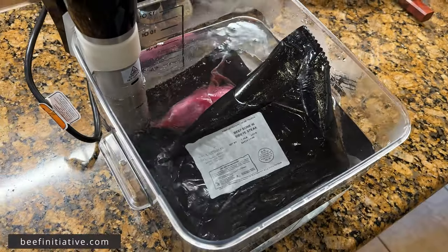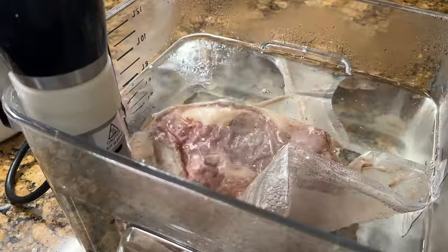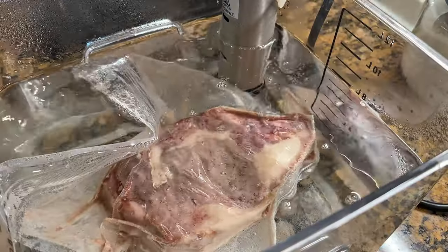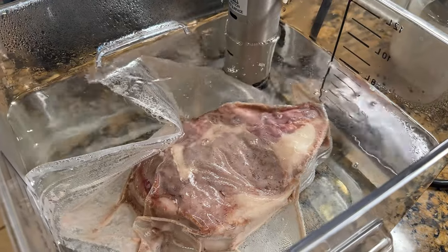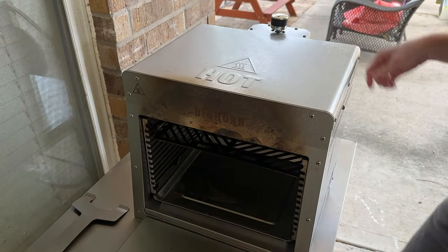With these premium Beef Initiative steaks and the vacuum sealed bags, I start off by popping them in the sous vide at 128 degrees Fahrenheit. Generally I'm putting them in the water bath straight from the freezer, so I'll do this around 1 p.m. to be ready by dinner. Before pulling them out, I'll go over to the broiler and get it cranked up.